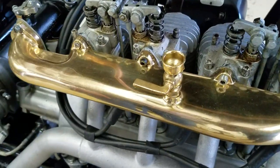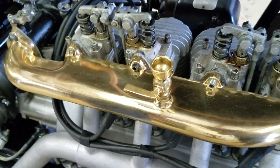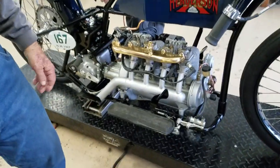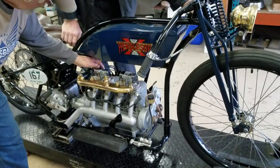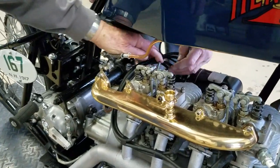I learned this trick on a 1914 Indian up here. About two or three kicks and the thing starts every single time, but it starts to load it up. We've got to put a little bit of choke on. Okay, let's go.